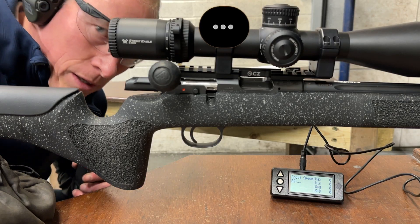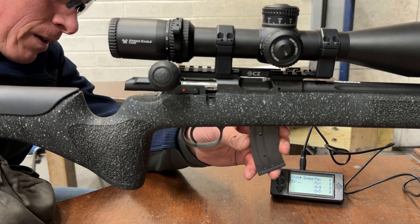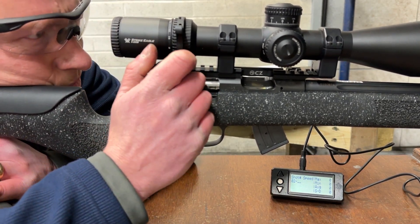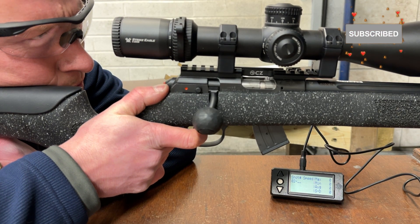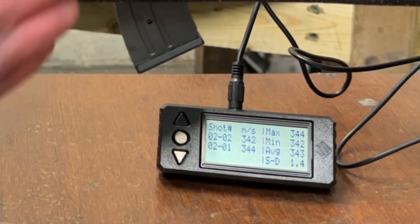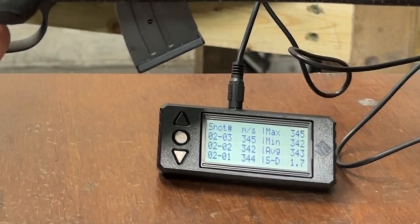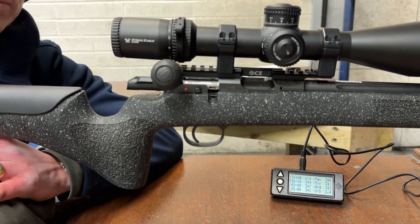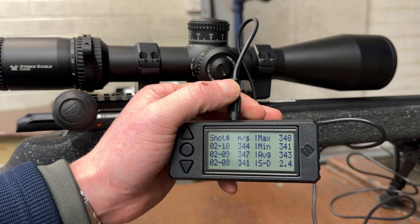Let's go — testing the Sellier and Bellot subsonic ammo to see what speed it's running at. Ten rounds average: 343 meters per second with an SD of 2.4.